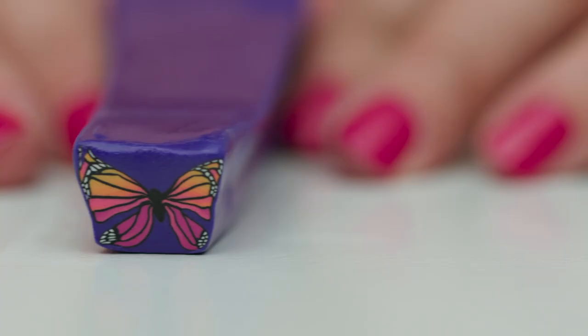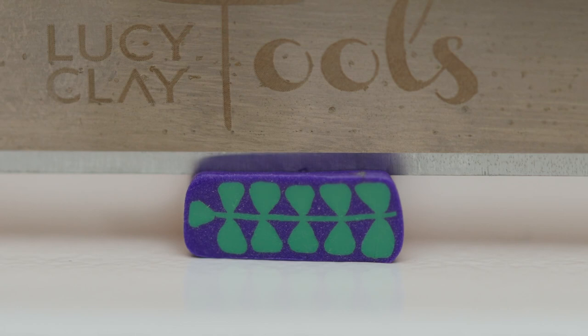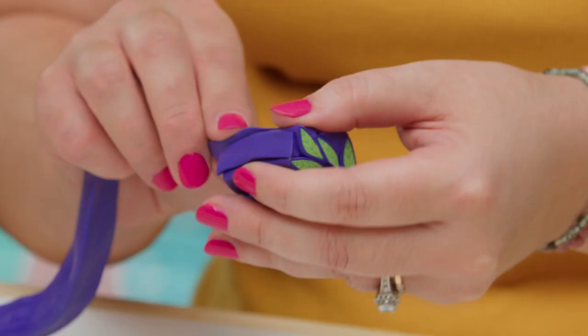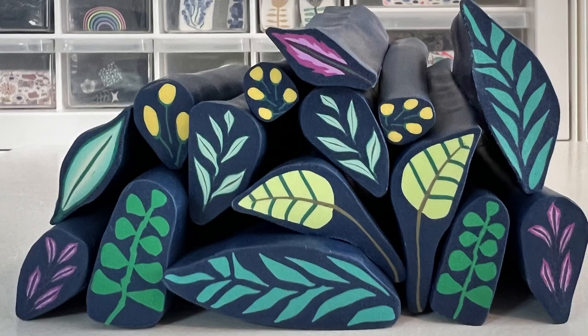A polymer clay cane is a long tube with a motif that runs uniformly all the way through it. If you slice it, it will reveal the same design throughout, and you can use it to decorate all kinds of objects. The first one I ever made was a simple leaf, and from that point, I was hooked.